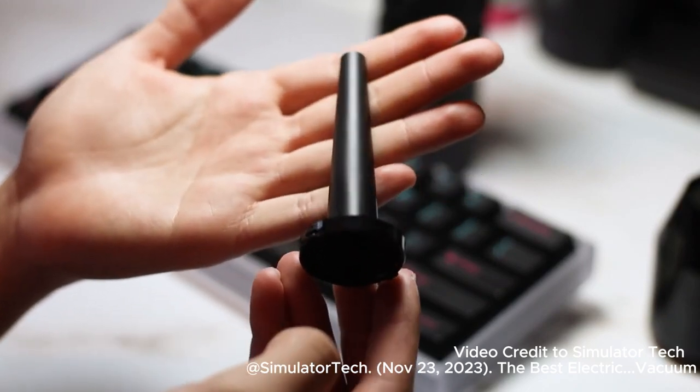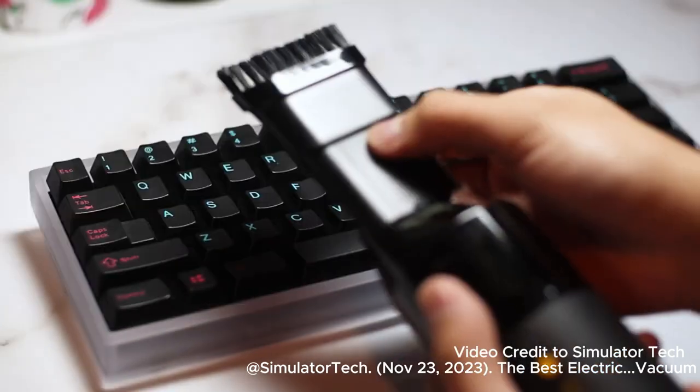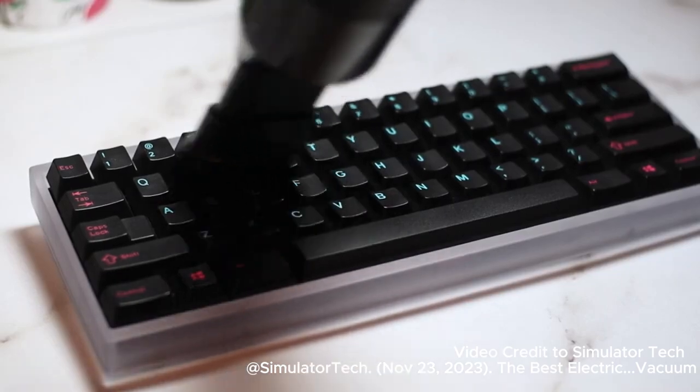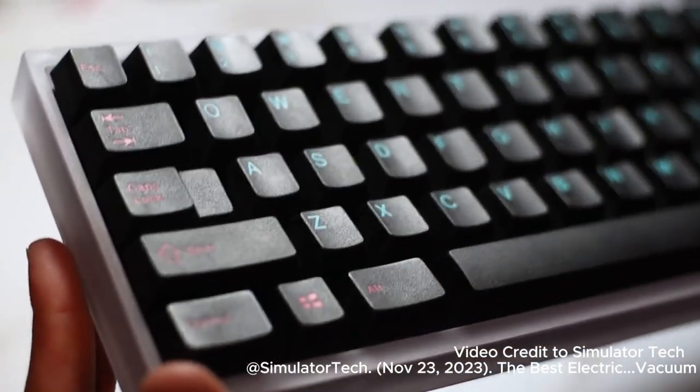Alright, let's test this thing. On the left side, I tried the vacuuming function in tandem with the brush to get the dust off of the keycaps to be sucked up more easily. As expected, it worked really well — there's almost no visible dust.